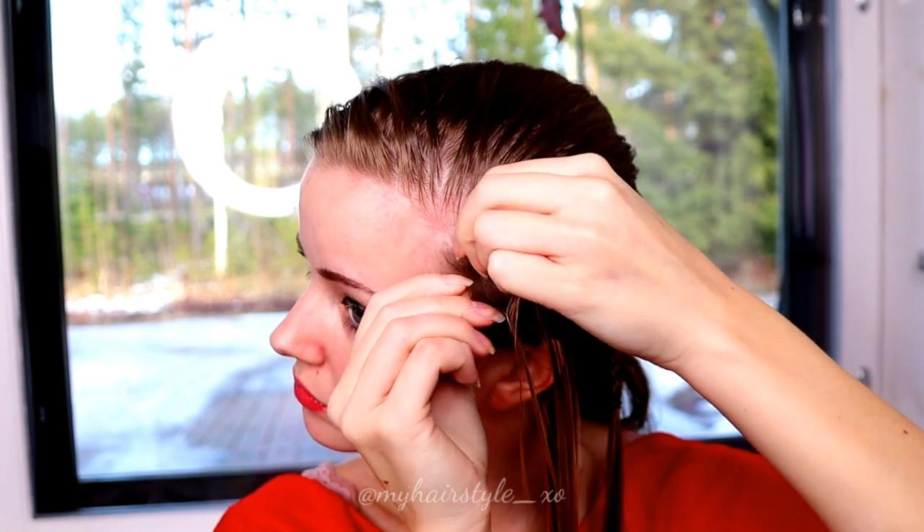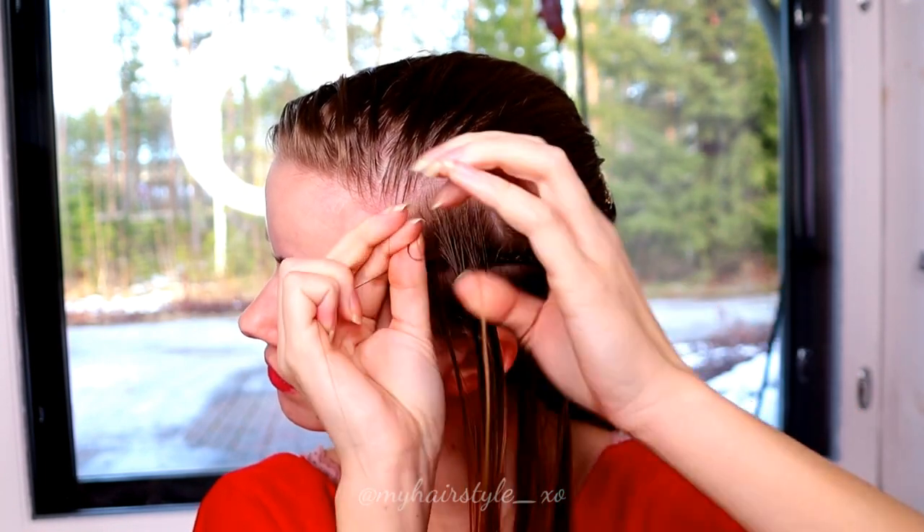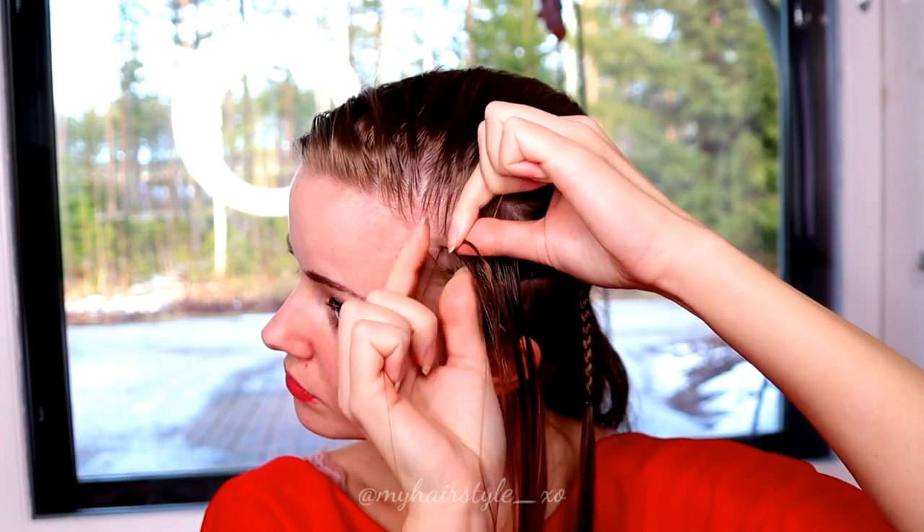Next, take the curvy shape and spray some water on it, then take the small piece, separate it into three sections and start the braid. Add hair again from both sides of the braid.